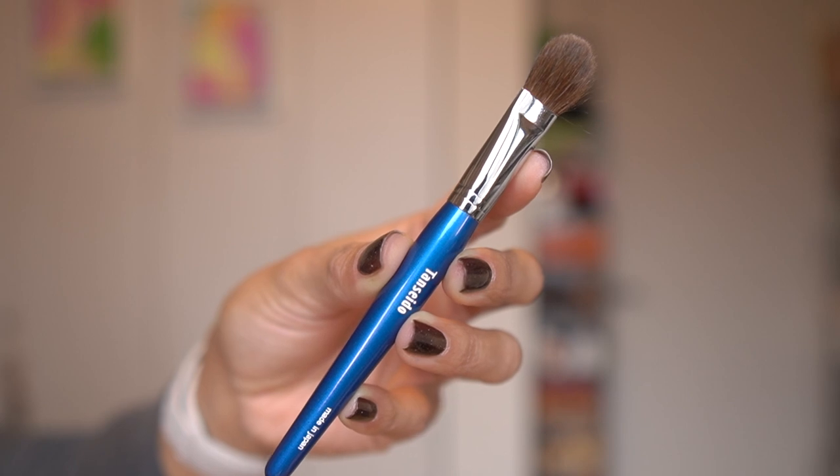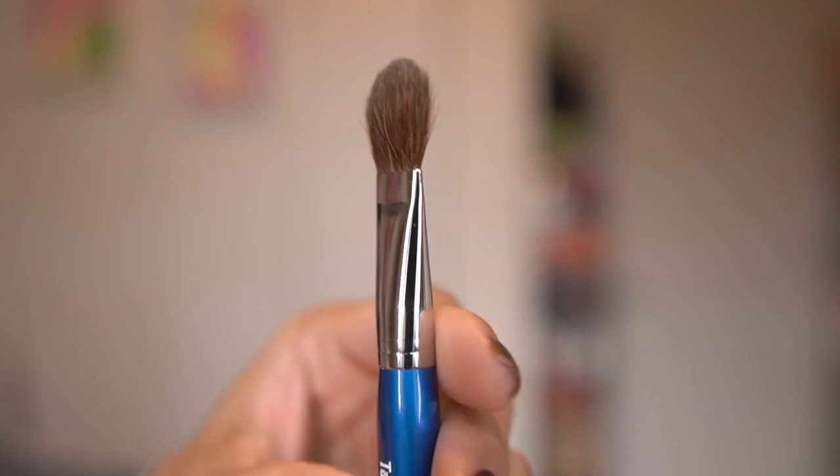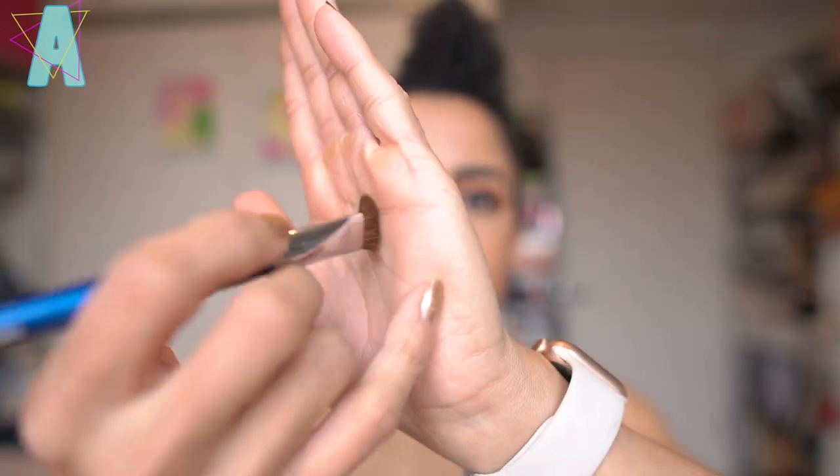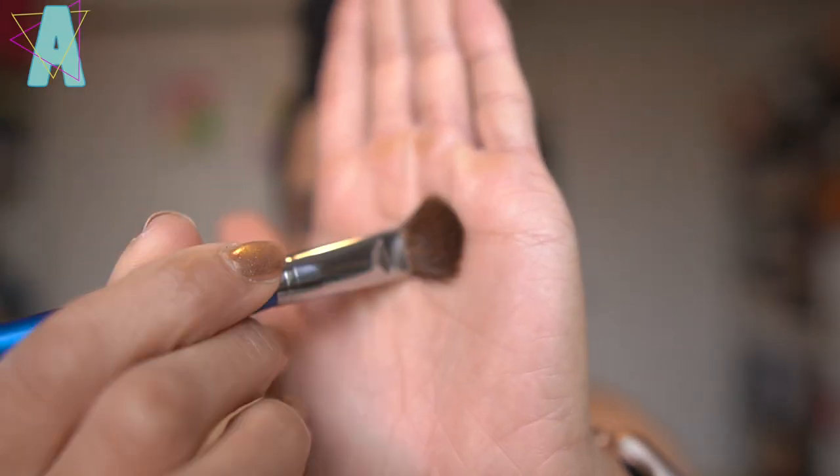And my apologies — I kept calling the cheek brush AQ12. It is AQ20. This is the AQ12, the red squirrel eyeshadow brush. I wanted to feel what it was like to use a red squirrel eyeshadow brush. I had experienced red squirrel as a cheek brush, but to have it as an eyeshadow brush — my suspicions were correct because it is so soft. Look how elastic and flexible it is on the skin.